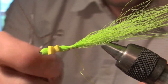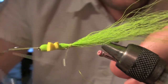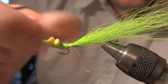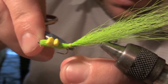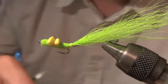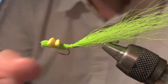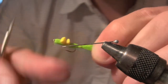Get your whip finisher and hit it again — one, two, three, four, five. Get it with some more super glue and slide him off. Then just come on back down.